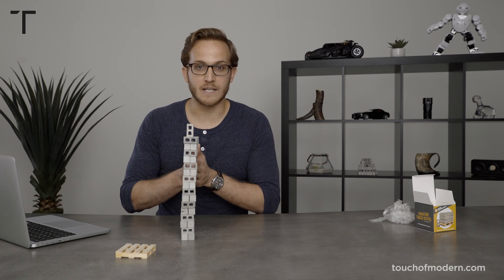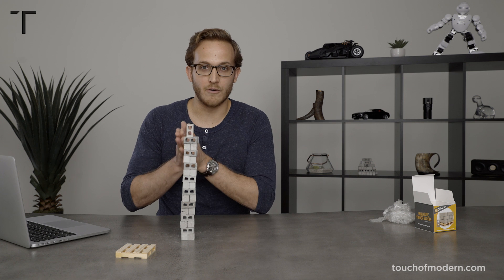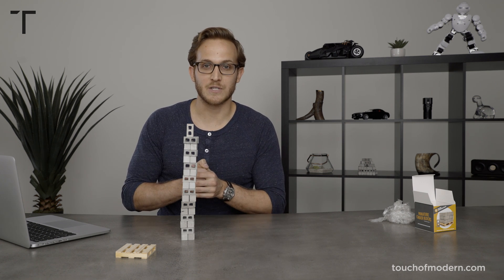Real cement. Made in the USA. 1 to 12 ratio. Miniature cinder blocks. We'll see you soon — take care.